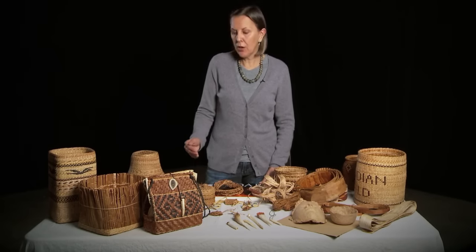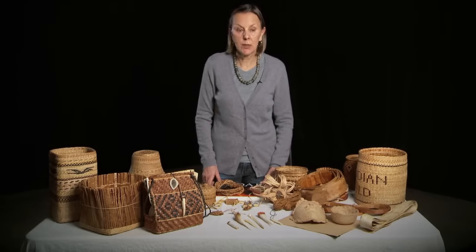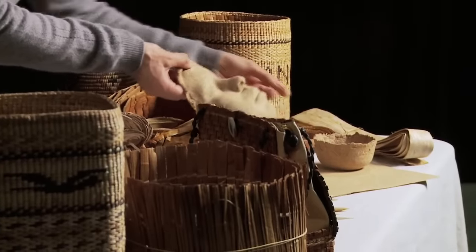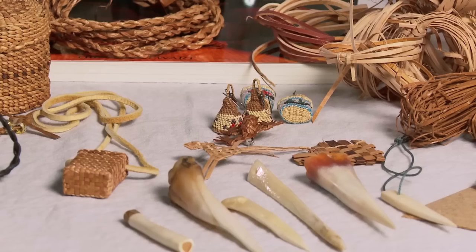Some of the more contemporary objects that we make are cedar paper. We can also make cedar bowls, cedar mats, and we have a variety of small cedar projects like earrings, frogs, and hearts — things that might be geared towards working with children in elementary school projects.